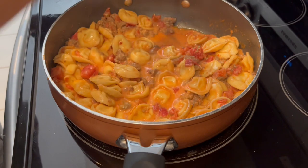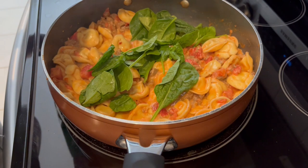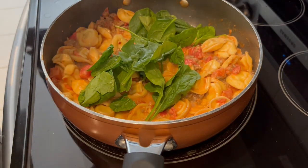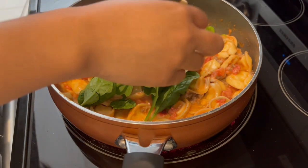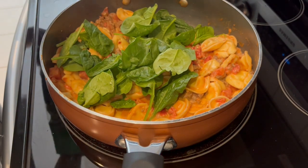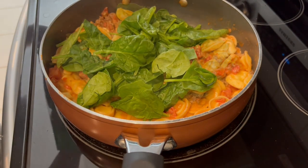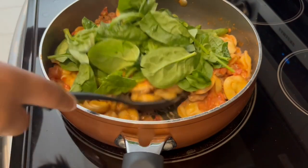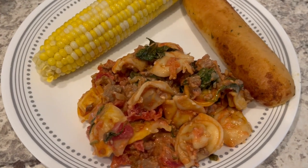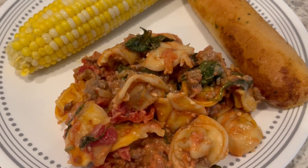It's been about 10 minutes and the tortellini is cooked through — I wasn't sure it would be since there's really not a lot of liquid. Now I'm adding in some fresh spinach; if you don't like spinach you can use kale or skip veggies entirely. It said about two cups of spinach — you just fold it in and let it wilt.